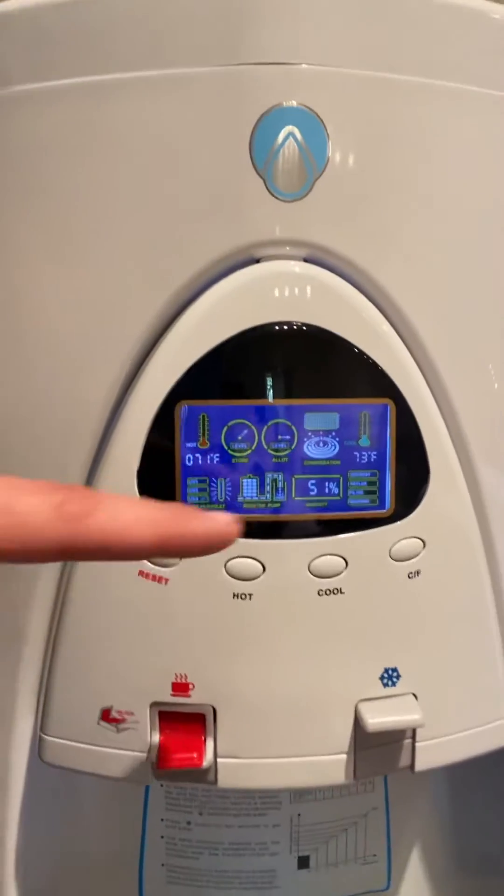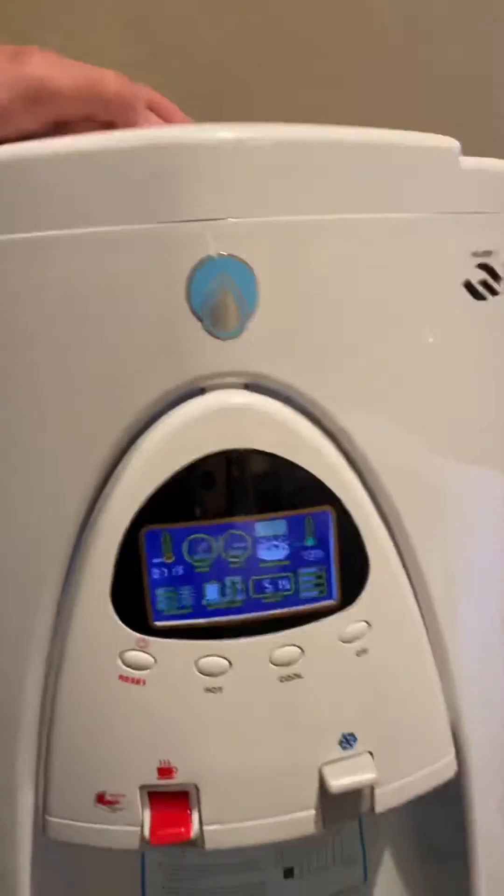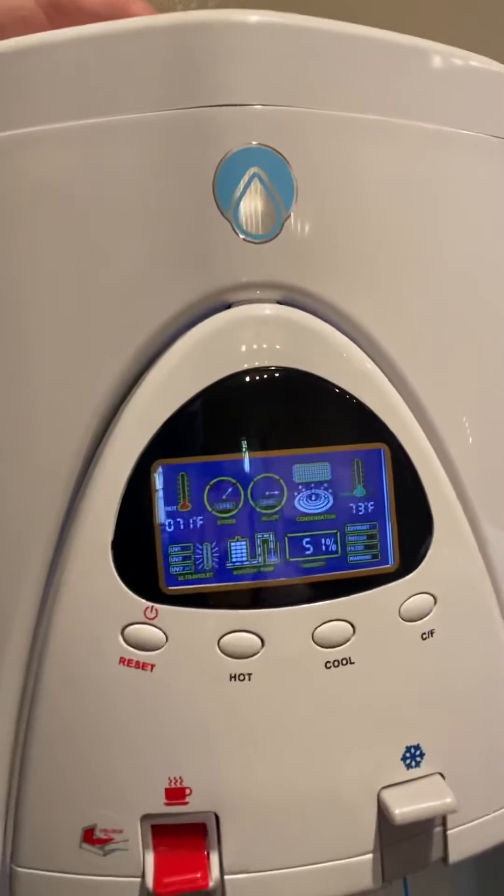It holds about 3.3 gallons and I'm really excited to say that it worked really, really well. I have a full tank right now — that's about 3.3 gallons total that's in there.